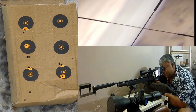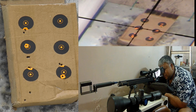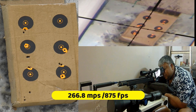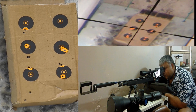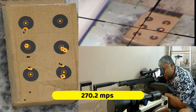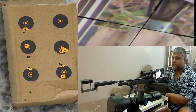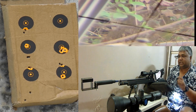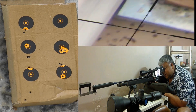Ab dekhte hain — maine half wave power kam kiya hai. 266.8 ... 270.2 ... 268.3. Yeh mujhe sweet spot lag raha hai. Is pe saare last ke shot, lowest settings pe.